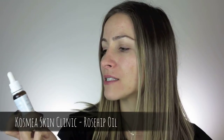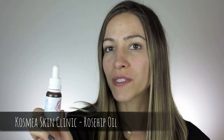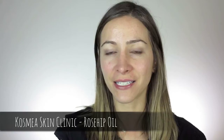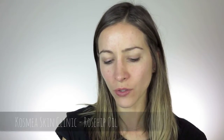I'm going to start off by adding this — it's the Cosmia Skin Clinic certified organic rosehip oil. I find it makes the skin look really fresh, not dewy or oily, just really fresh. Just a couple of drops and massage that into the skin.